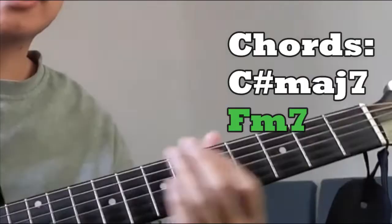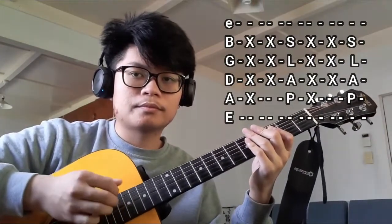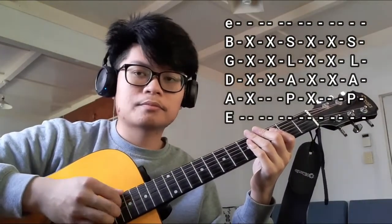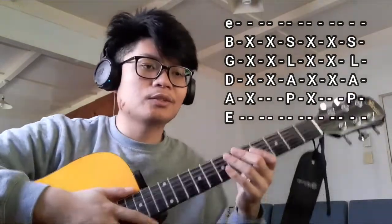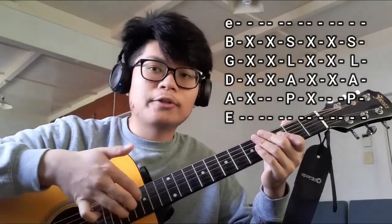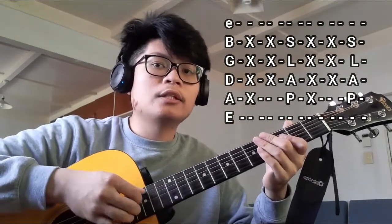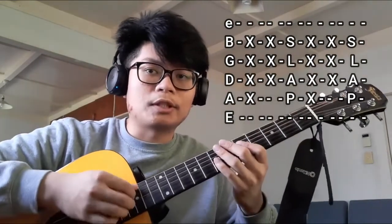Those are the two chords. For the plucking pattern, it's going to be the A string, D, G, and B strings all together, then the D, G, and B strings all together, and then slapping it. So: A, DGB, DGB, and slap.